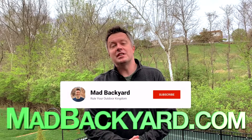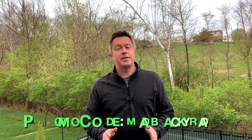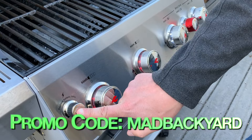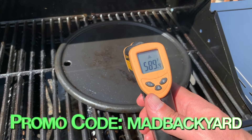We hope you enjoyed this video. You can get the full step-by-step recipe at madbackyard.com — I'll put a link to it down in the description below. And if you want to check out the Monument Grill we used in today's video, make sure to click the link below and use promo code MADBACKYARD to get a special discount. I'll also put links to all the other products we used today down in the description as well. Thanks for watching!